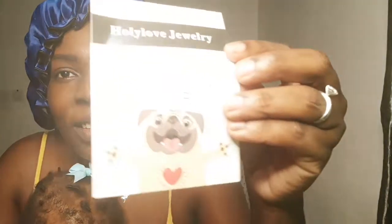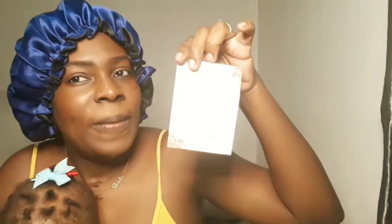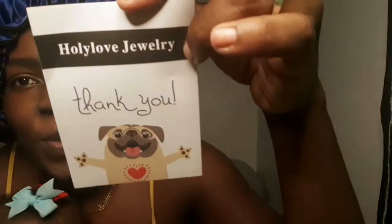It also came with a thank you card, and it gives you care directions, a coupon, an email address, and contact information for the people. Wonderful thank you card, beautiful necklace — I'm going to try it on so you guys can see and you'll be the judge of how pretty it is.